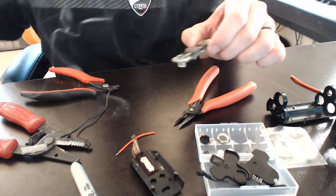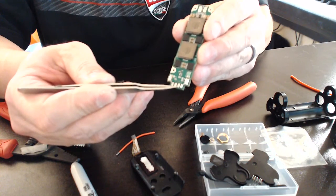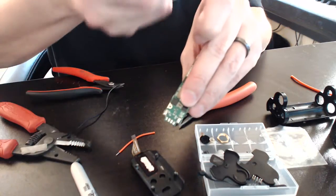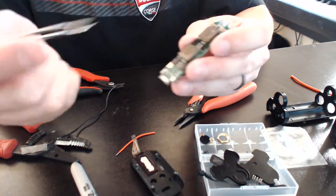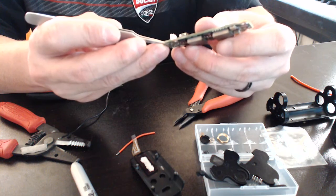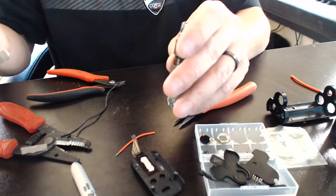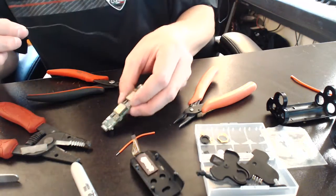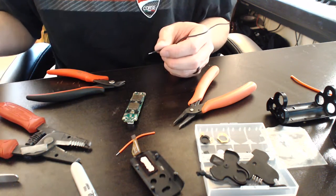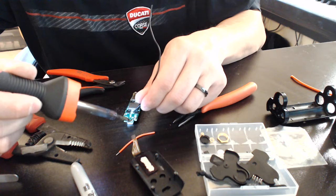Now this is very important. This pad right there, which is numbered number two, goes all the way up to the top part of the battery sled. And then this one, which is number one on the backside here, goes to the bottom part of the battery sled. And yeah, it matters - ask me how I know. I got them reversed, and it would turn on but wouldn't really do anything beyond that.